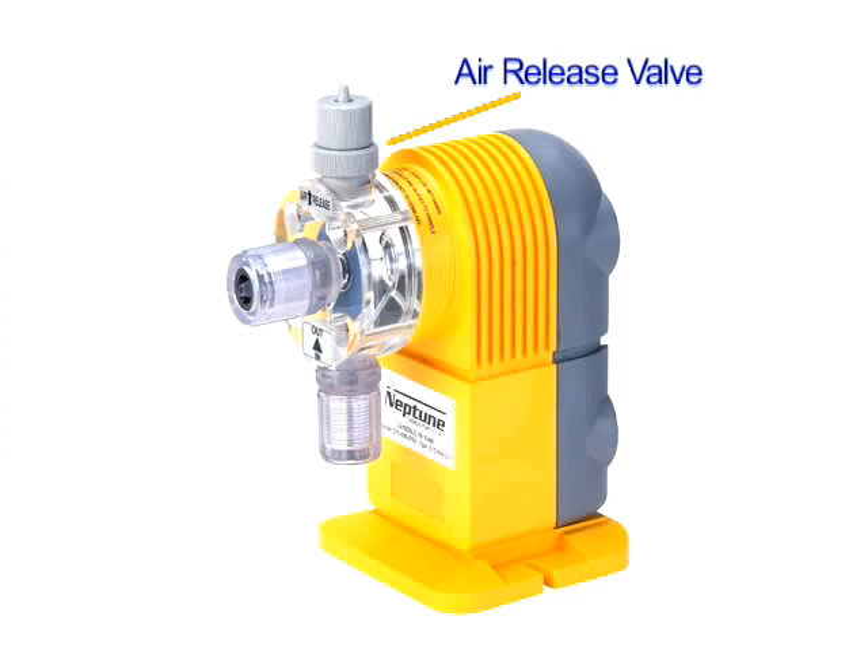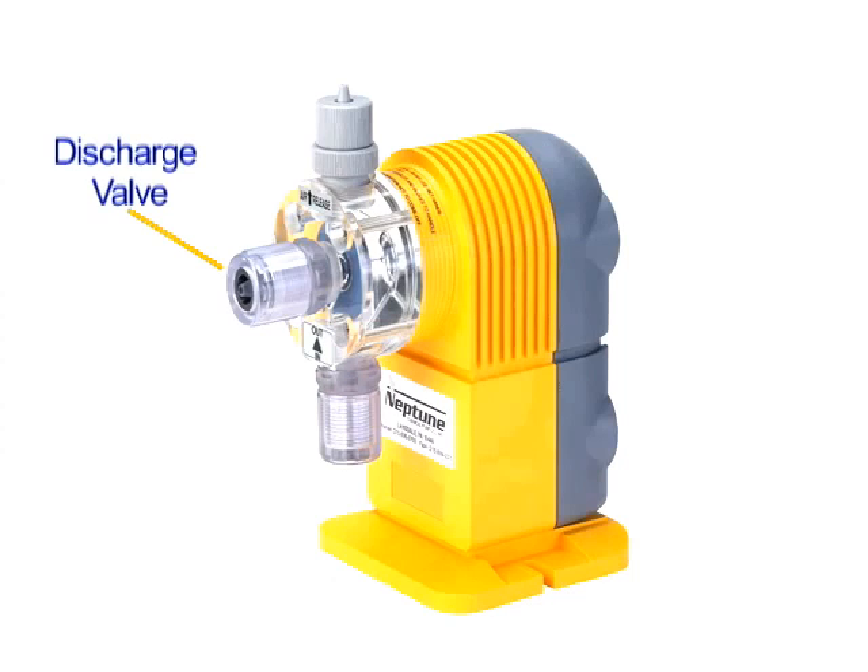ARPZ pumps have an air release valve mounted to the top of the pump head where the discharge valve would normally be located. The spring-loaded discharge valve is mounted horizontally on the face of the pump.